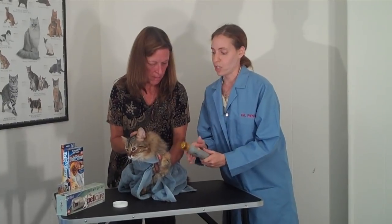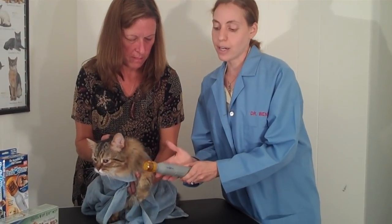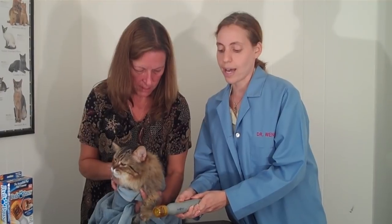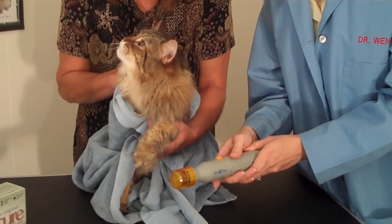The first thing you'd want to do is just bring the device near your animal. Make sure you spend enough time putting the device near them, and once they seem to not be bothered by that, you can go ahead and turn the device on — just so they can hear the noise. You may need to go through this several times before actually clipping or filing down the nail.